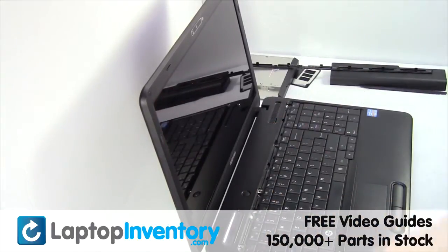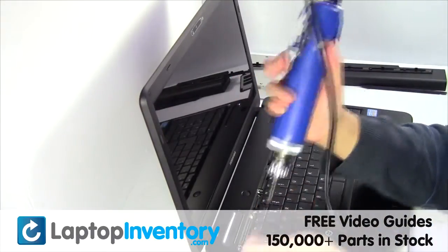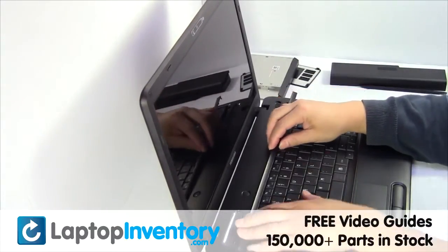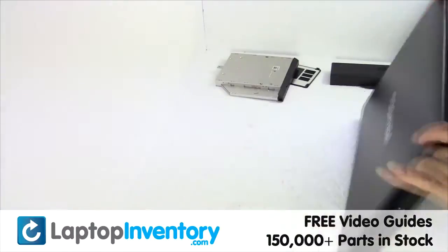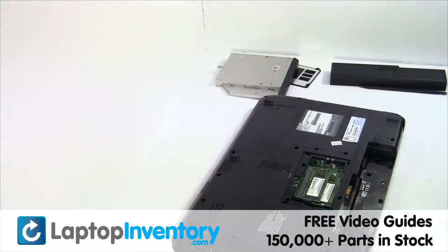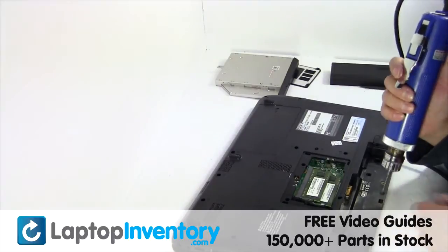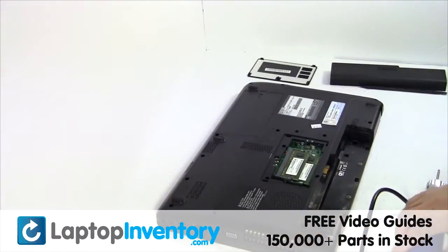Place the keyboard back in place. Place the screws back in. Place the optical drive back in.